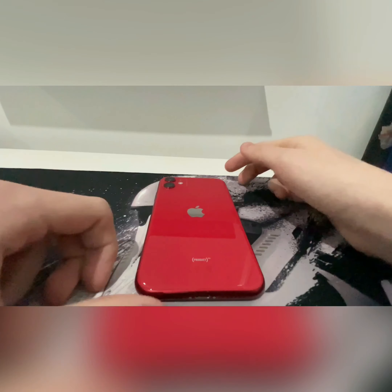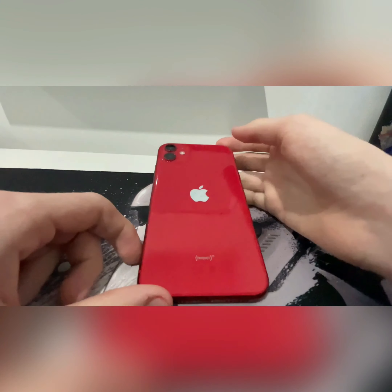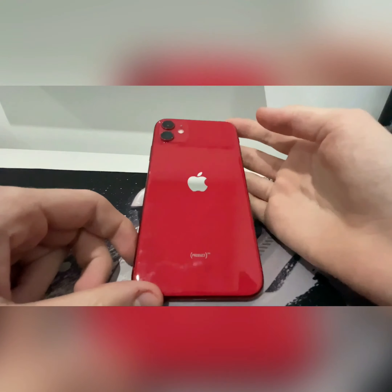Hi guys, it's the Pro Tech Geek here and today I'm going to be reviewing the iPhone 11. I've had this phone since it came out and I've loved using it. I went for the base 64GB of storage and I went for this red colour.